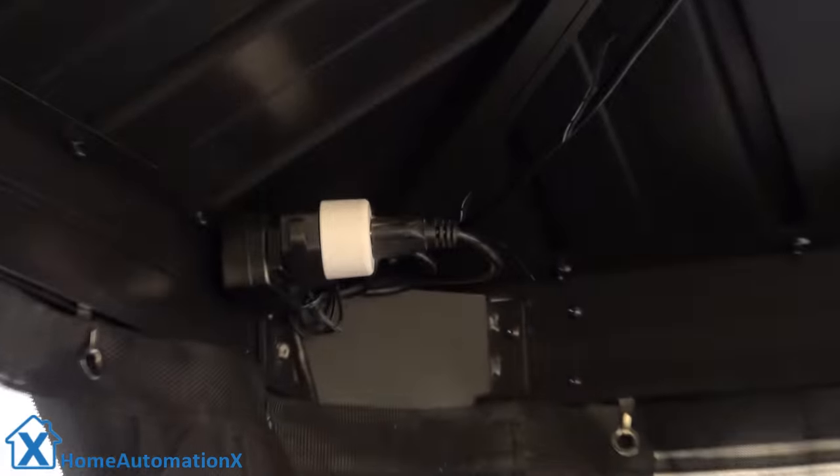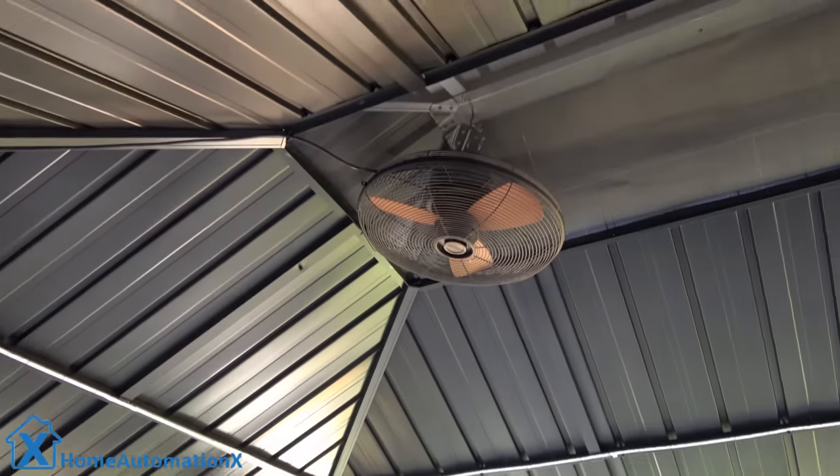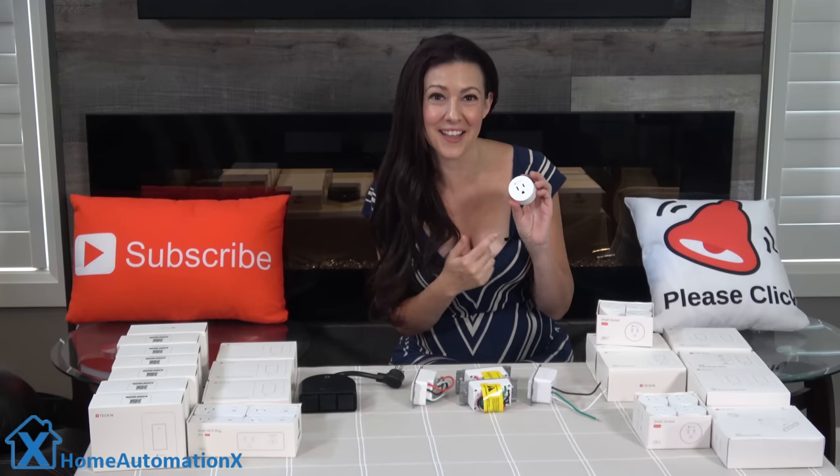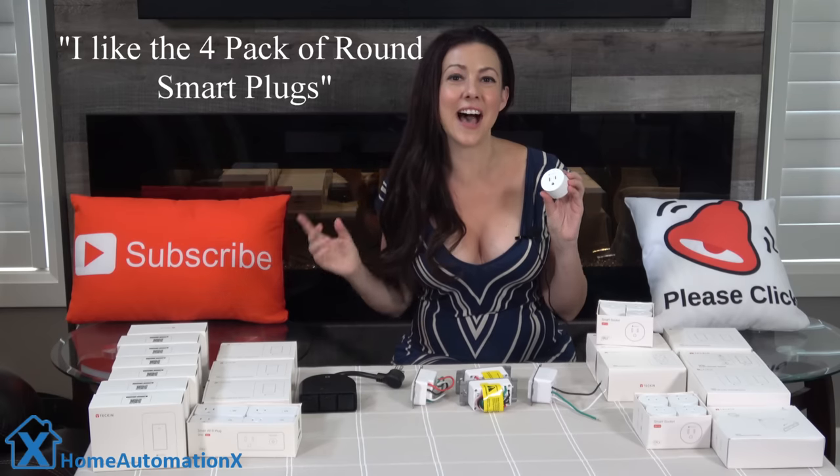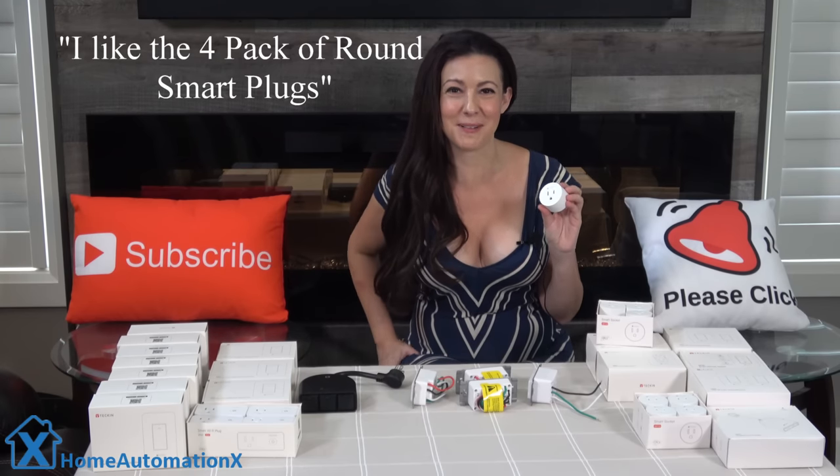We have brought the smart plug outside — it's the round one and we've plugged it in to control the fan. By ordering a simple command to Alexa, we can turn on that fan. They sent us two boxes of them, which is more than we need. So if you have been watching up until this point, you are entitled to win this giveaway. Leave a comment saying you like the four pack of round smart plugs and I will reply to one of the comments below. This giveaway is available to anyone in the US and Canada.